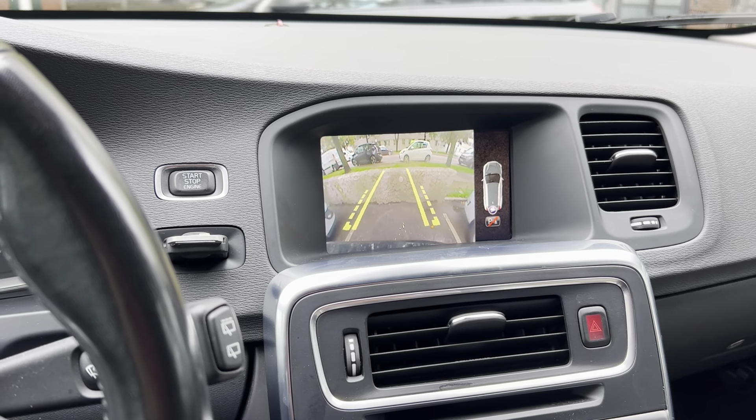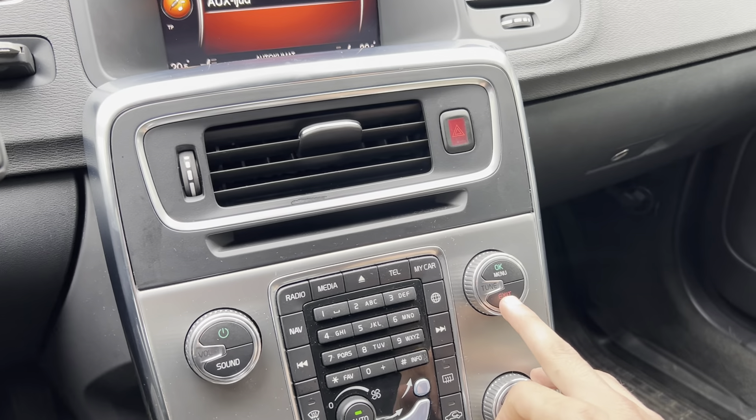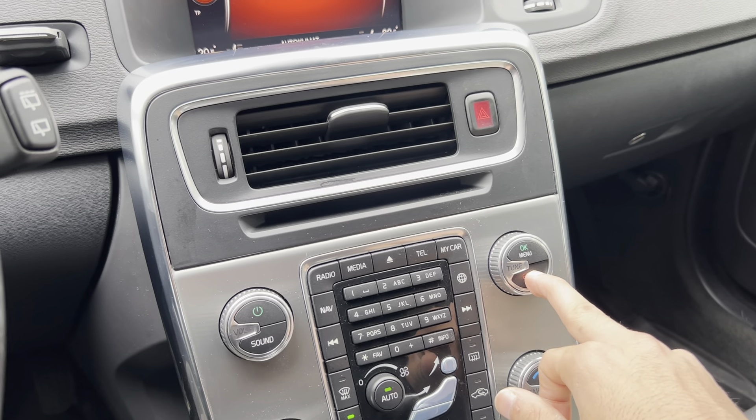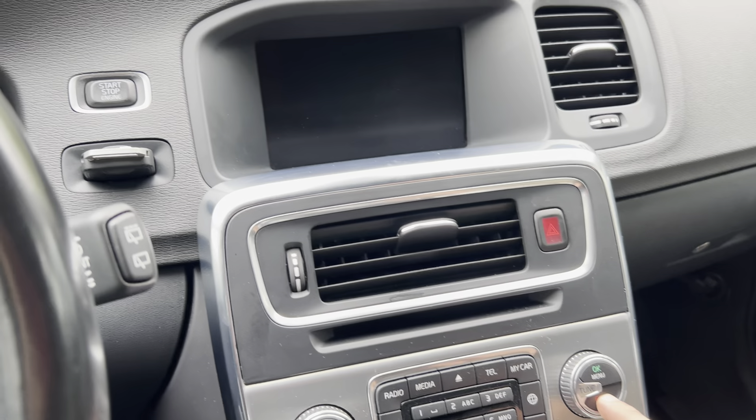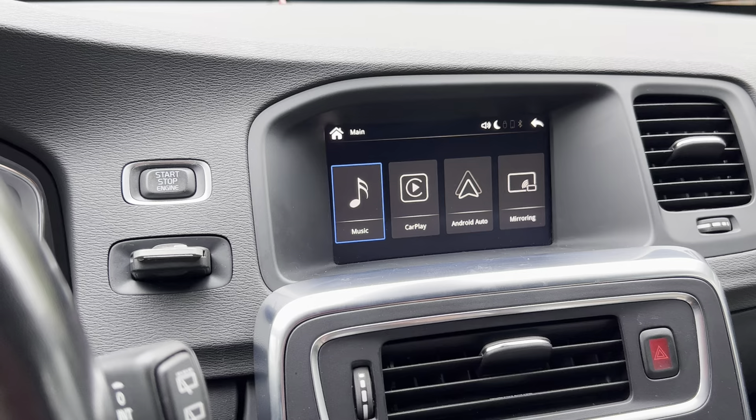What we did is we connected our CarPlay module. What it does is, as I press and hold the exit button — it's different on all the cars — for Volvo, if I press and hold the exit button it takes us to the CarPlay menu.